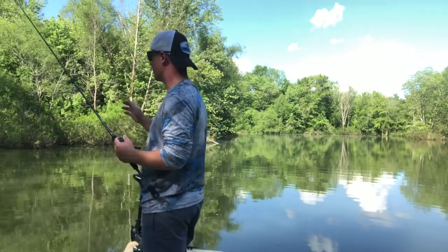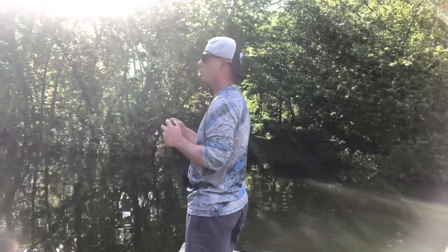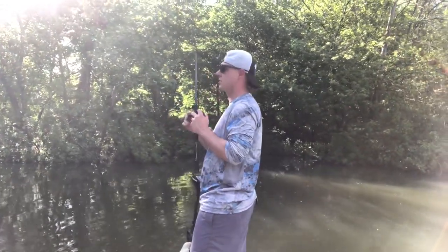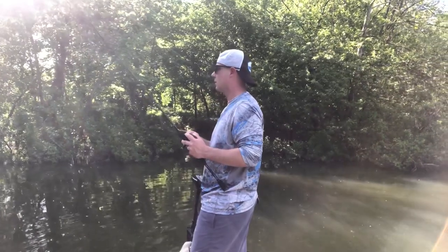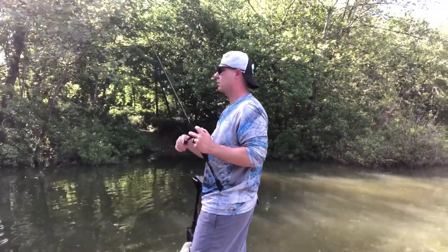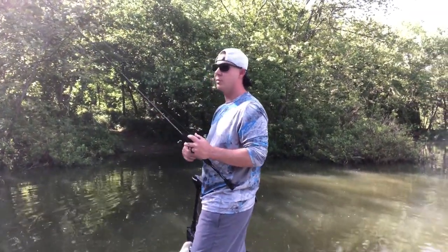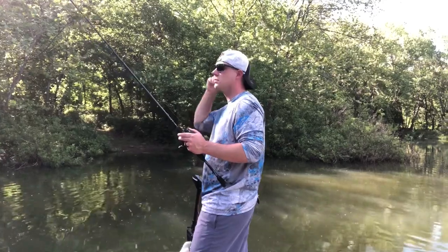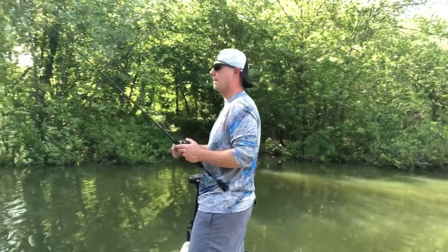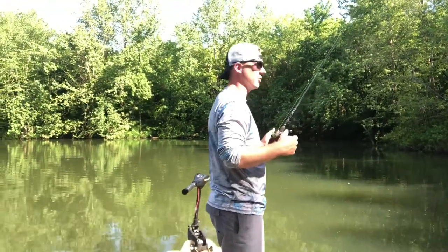The key today is going to be working it really slow. Not scaring the fish is one of the main ingredients to success - just me talking this loud could have a big influence on me catching stuff or not. I've heard this pond is stacked with good fish.